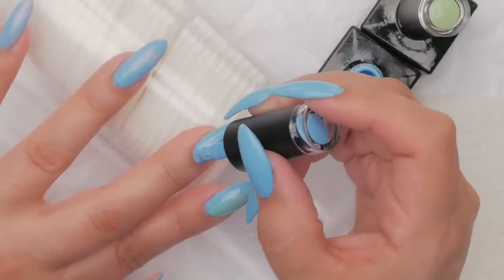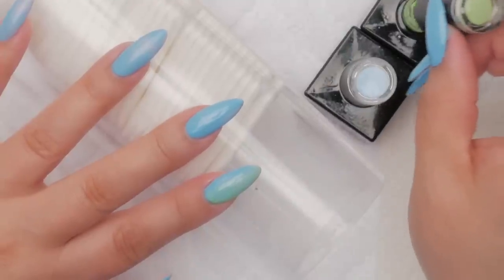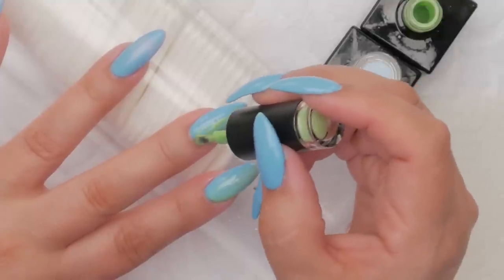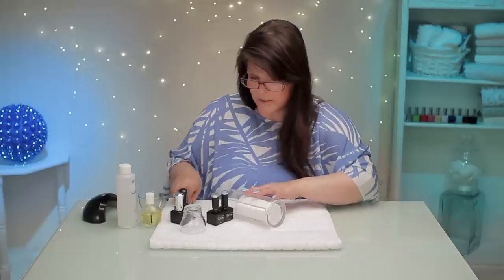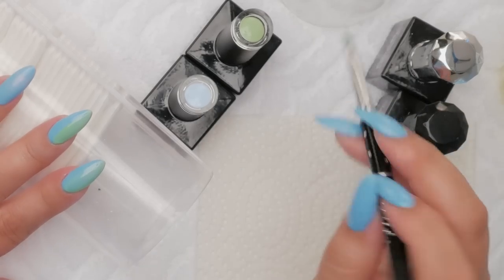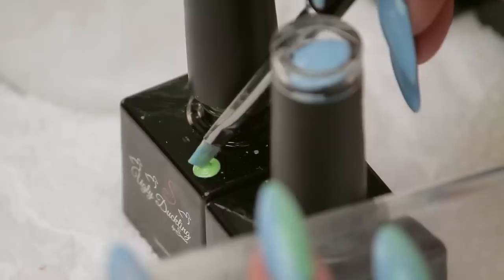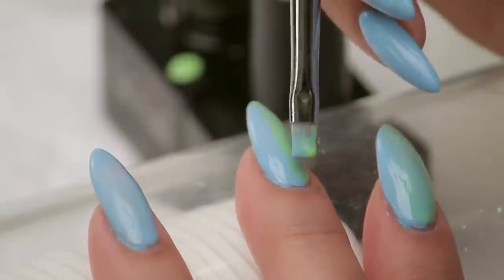Now if you're ever doing gel and you're doing an intricate design and you find that the brush from whatever gel company you're using is a little thick or clunky, you can always use another brush. We do this with toes at the salon. Sometimes the brushes can be a little clunky, especially on a little tiny toe. This company designed it where you can dab it on the side — that's why they made these square bottles. You can just pick it up right on the side there and attack your nail and be quite effective.